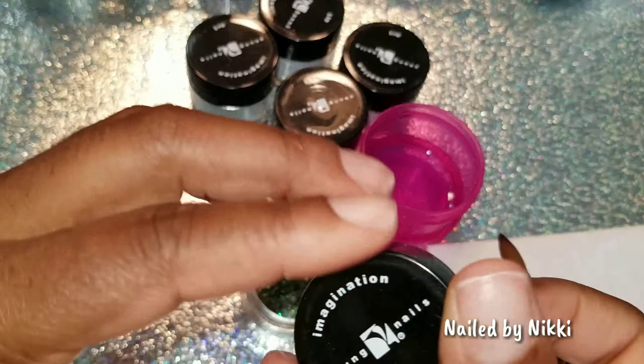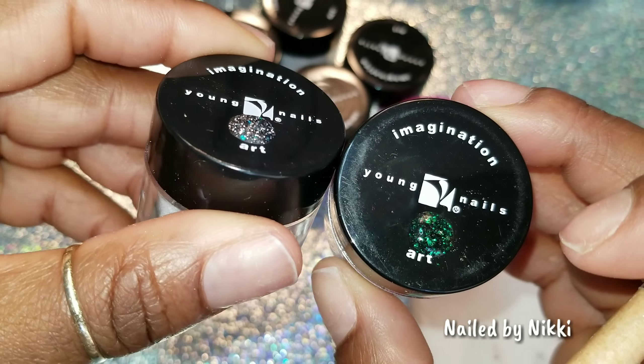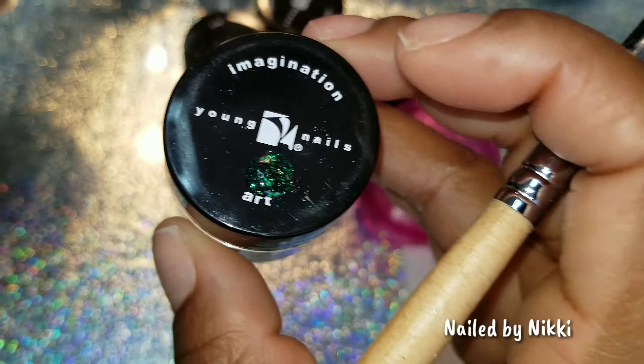I got some glitter acrylic. This set is from Young Nails. It is their Block Party collection. It's supposed to be a bunch of fun, hip, party-like glitters — I'm assuming that because you can't name a collection Block Party and it not be fun.